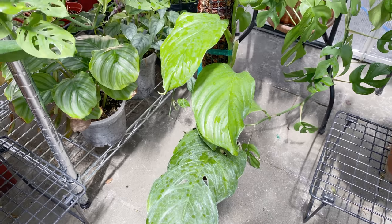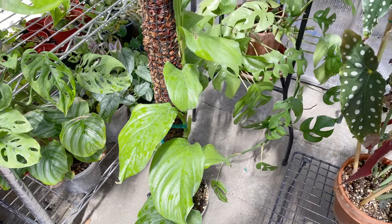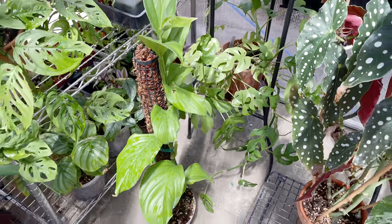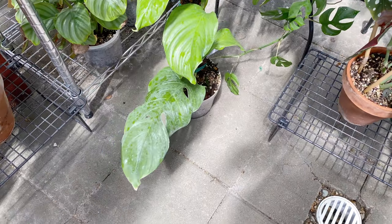What is this one? Dissector. It's not very popular, but it's actually really pretty. This is the mature leaf and it gets bigger than this.